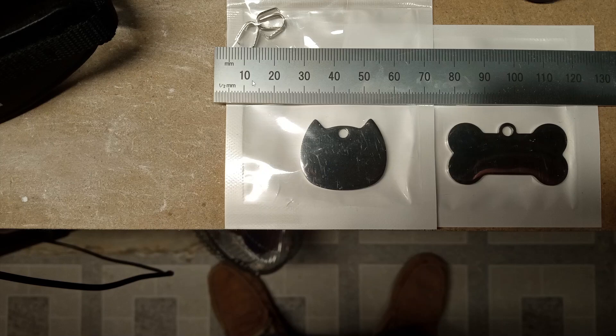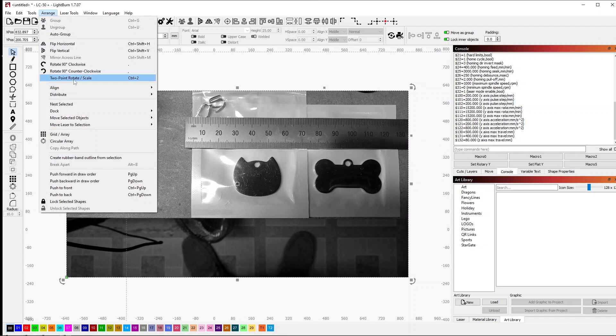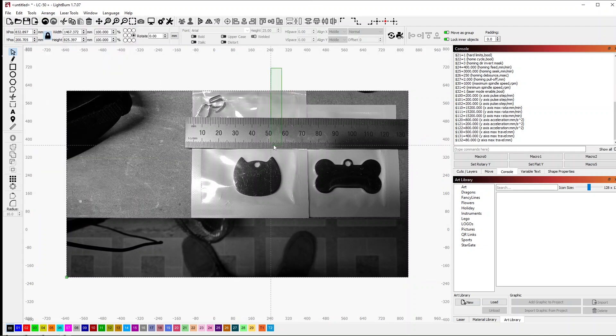Here's what the image looks like. I have my straight edge on here for scale and then I have a good image of the cat head. The dog bone not so much — I'll probably have to take a different picture of that. The same process will apply. It doesn't need to be exact but I need it to be close. Then I will use the straight edge and a feature in LightBurn called two-point rotate scale to get this sized correctly.